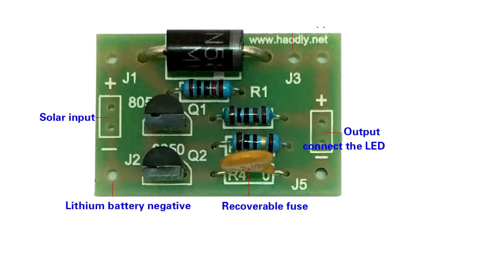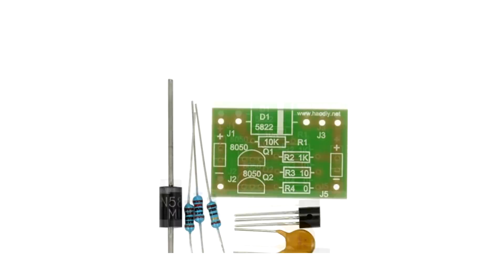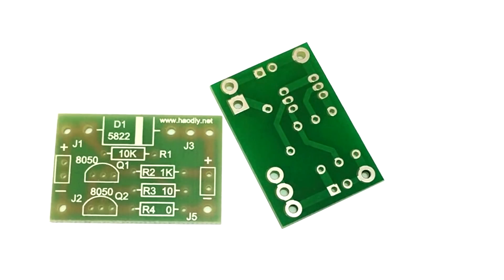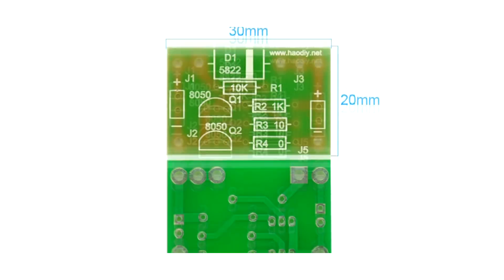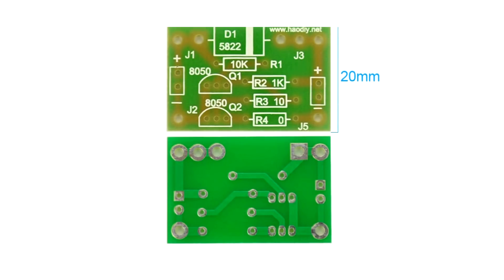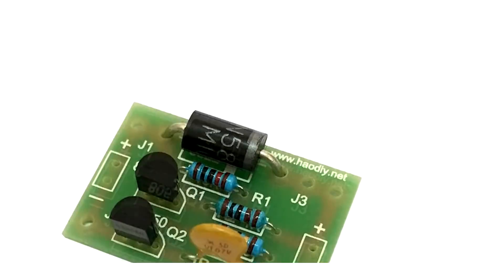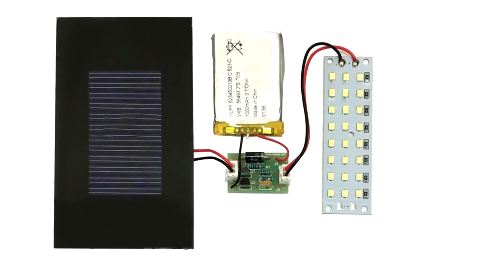Hi friends! During shopping at AliExpress, the site recommended me to buy a dye kit. At first I didn't pay attention, but later something seemed interesting to me in this a lot. A kit included just a few details, but it cost almost 4 dollars. A cursory examination showed that this is quite an interesting thing, on the basis of which it is possible to build a relatively smart lighting device.